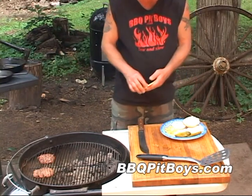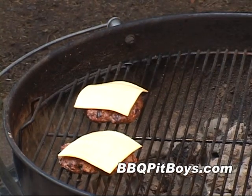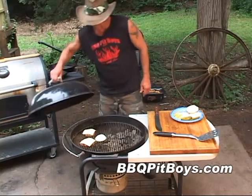Just before taking these whiskey burgers off the grill, we're gonna throw on a slice of cheese. You can use what cheese you like. Of course, we've got a big old slice of onion.